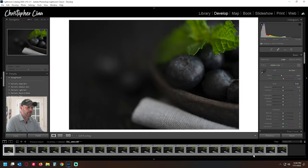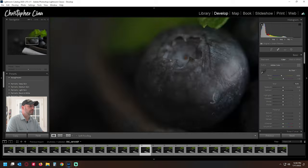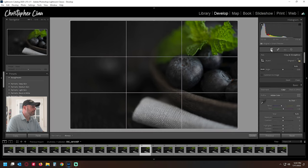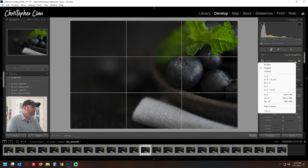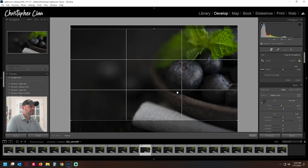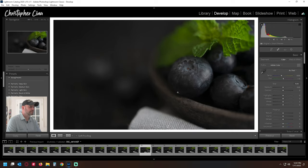Now we're in our library in Lightroom and we've got the full series of photos. I've got the first in the series starred. I'm going to find a photo in the middle — let's go to number 13 — that has a little bit of focus right on that blueberry, so I know there's some sharpness there. We're going to edit this one. Since it's going to be a thumbnail, YouTube wants a 16x9 format, so we'll crop it first.